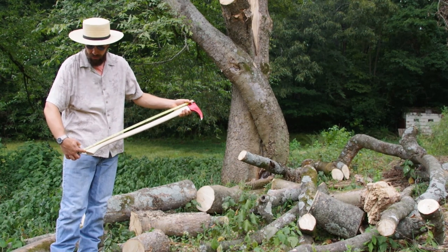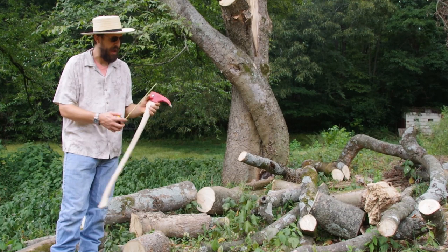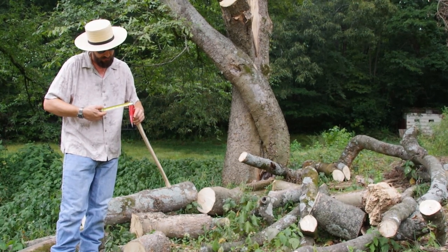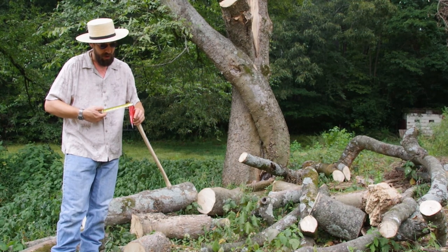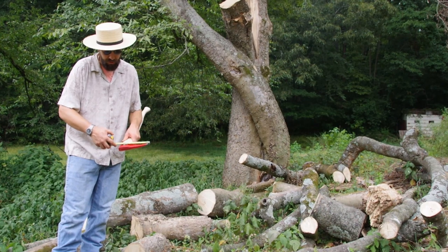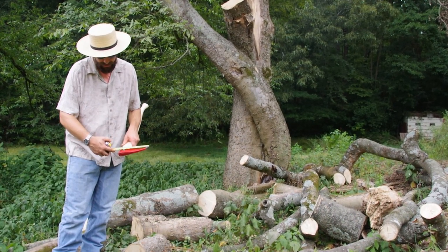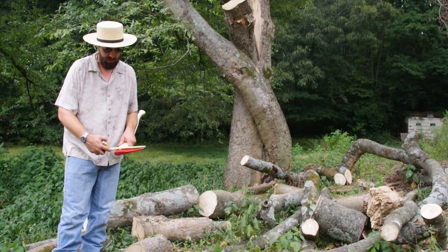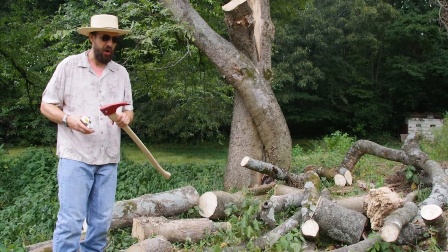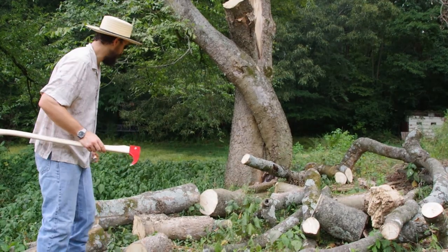It's got a handle length of about 34 and a half inches. It's got a head width of about 1 and 1/8 inch. It has a hook length from the front of the hook to the back of the pole of about 7 and 3/4 inches, maybe just a tad bit more. We'll go ahead and get a closer look at the hook.